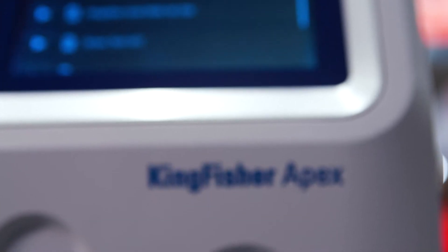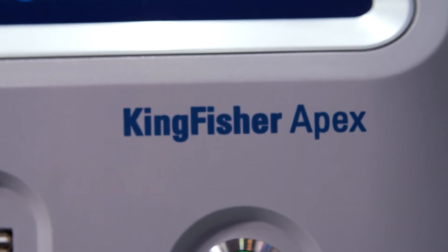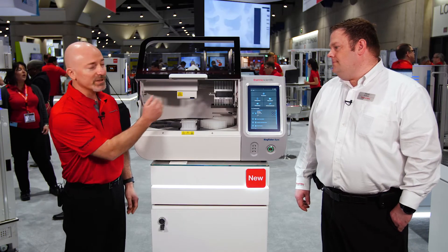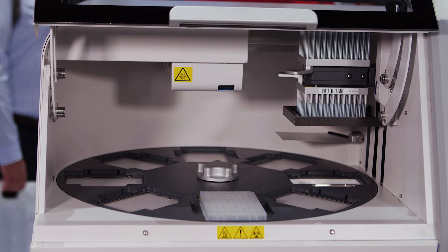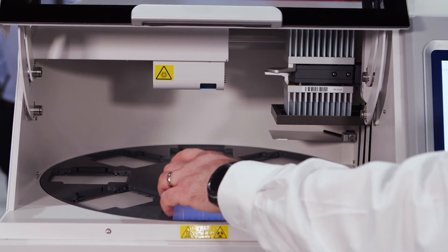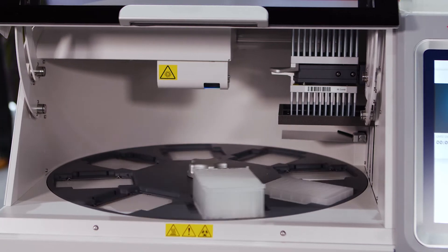We've added a lot of new features to this — the same basic functionality of the KingFisher Flex, but we've made it a whole lot better. So just to give a quick overview of what the improvements are: we've added the ability to add multiple heads to the unit. In the past we had one head, and rather than swapping things out manually, we now have the ability to put them on there and the instrument will swap them for you.